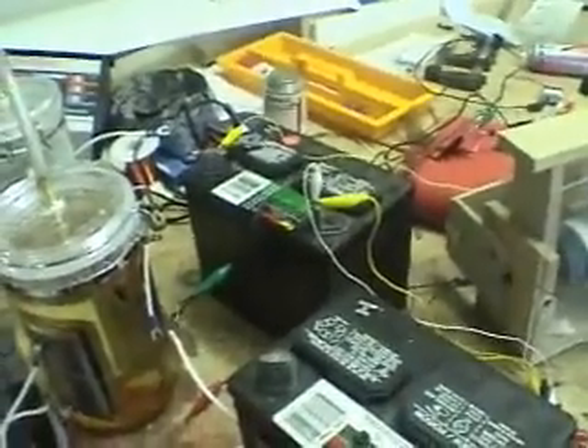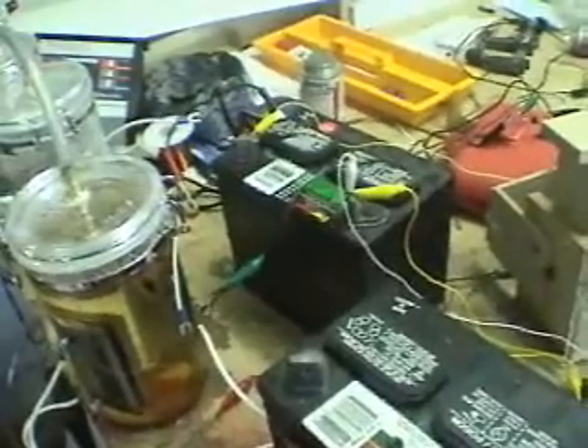I wanted to show you guys how many volts this is pulling. So if I connect the positive leads back to each other — without the electrolyzer connected — it is 12.65 volts, very steady. And you can see this is moving very, very fast again. No drop in voltage because it's only using like 200 milliamps, as I showed you before, without the electrolyzer connected.